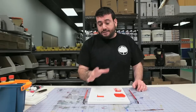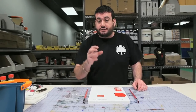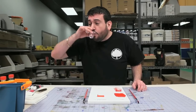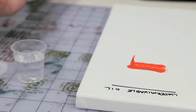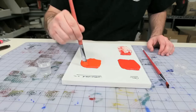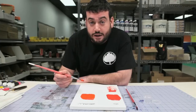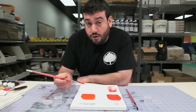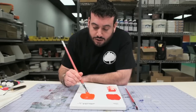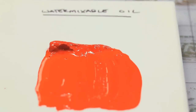Now we're going to do our final mix down with water mixable oils and water. The purpose of this is to see how they compare to traditional oils thinned with thinner versus these oils thinned with water. Just like melted butter — the water has cut through the water mixable oil paint in the same way that the thinner cut through the traditional oil paint. You can see it's blended into one luscious color with no breaking. It's a homogeneous mixture of water and paint.